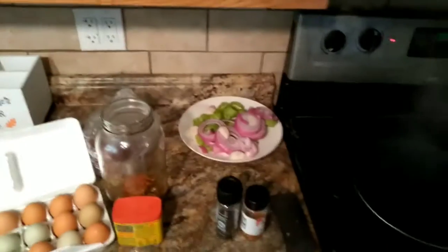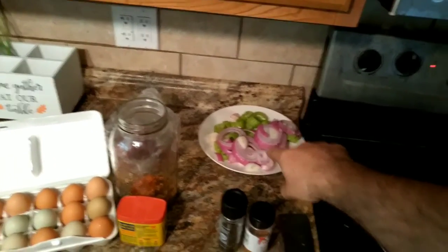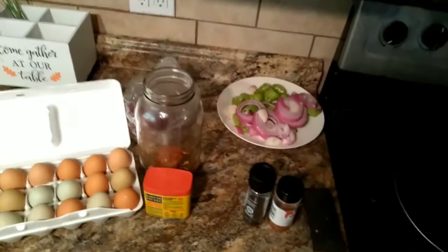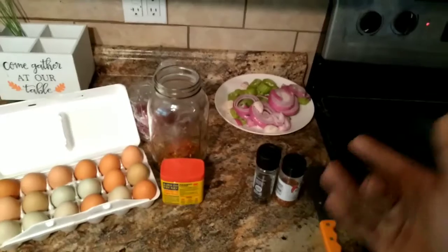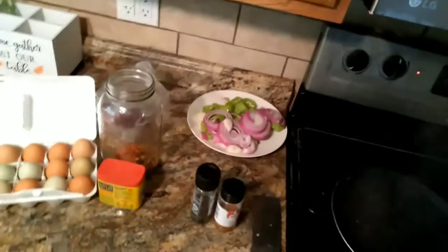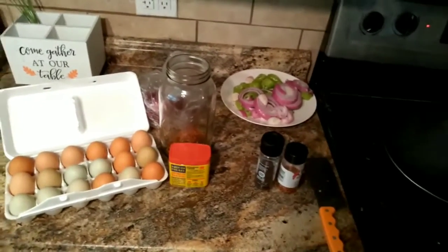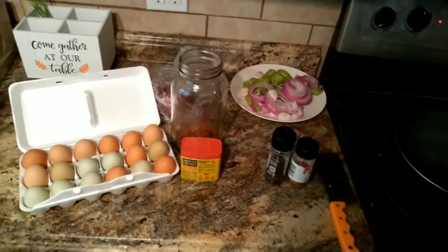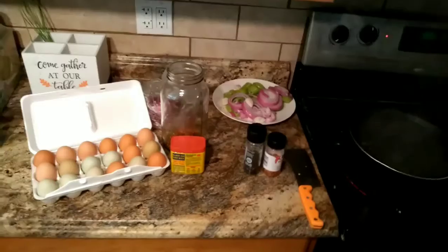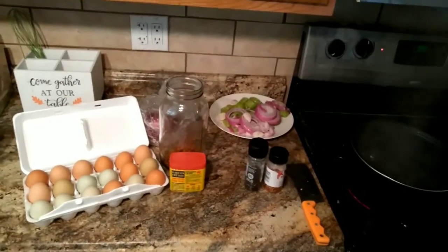Then you're going to need about half a red onion cut up and some banana peppers. I normally cut up two red onions since I'm doing multiple half-gallon jars, and I cut up a whole pack of banana peppers. I've got the water boiling here for the eggs. After we get that done I'll show you how to pack the jars and make the brine.